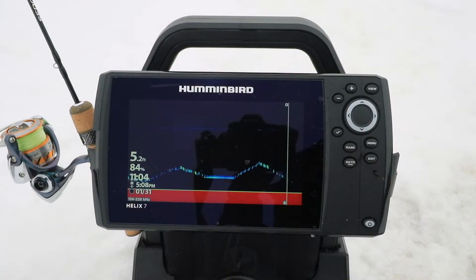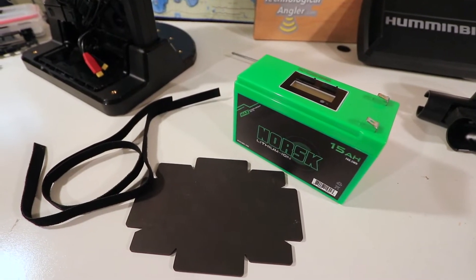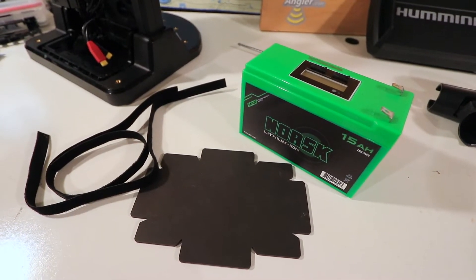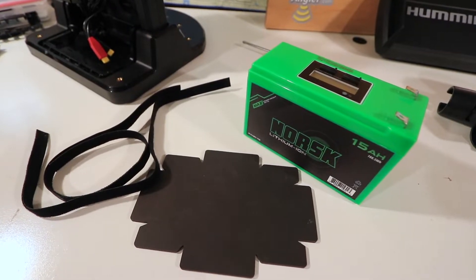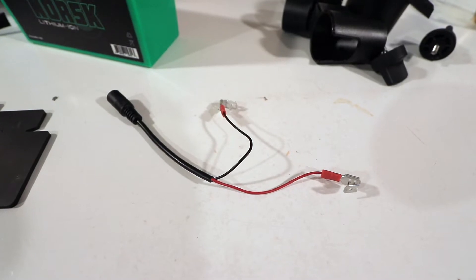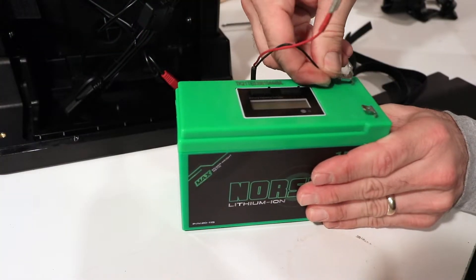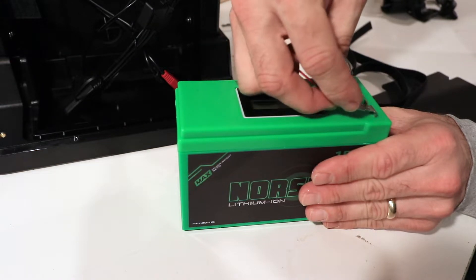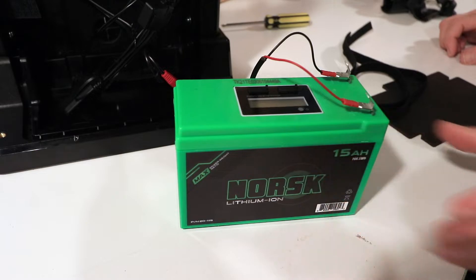Now we're in a position to talk about providing power to the fish finder. To do this, you'll need the battery, which should be charged ahead of time, the little rubber mat it sits on, and the velcro straps that help hold the battery in the shuttle. This is also the right time to install the accessory charging harness, which will allow you to charge the battery without disconnecting anything, and also to use the fish finder while charging the battery.